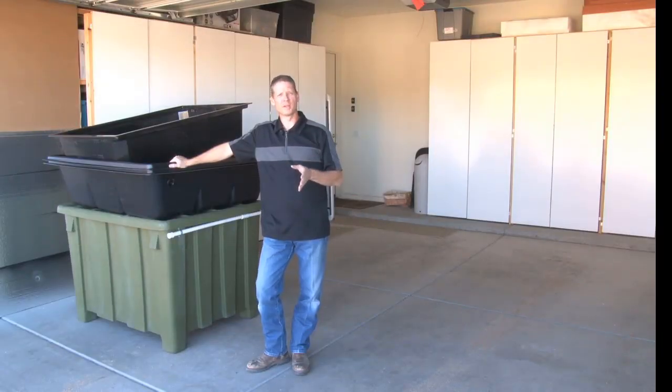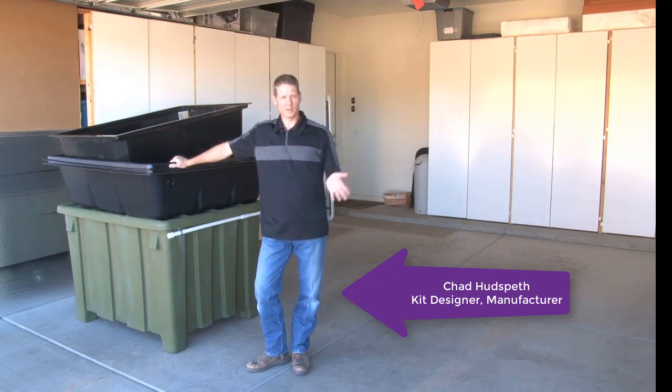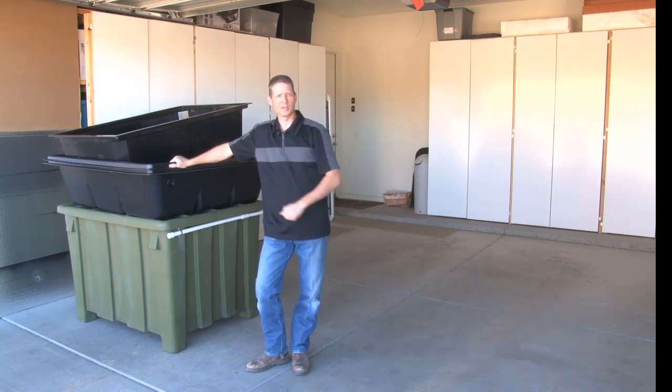I spent a lot of time and research designing these things so that anybody can put it together. It takes no special tools and I want to demonstrate that for you today.